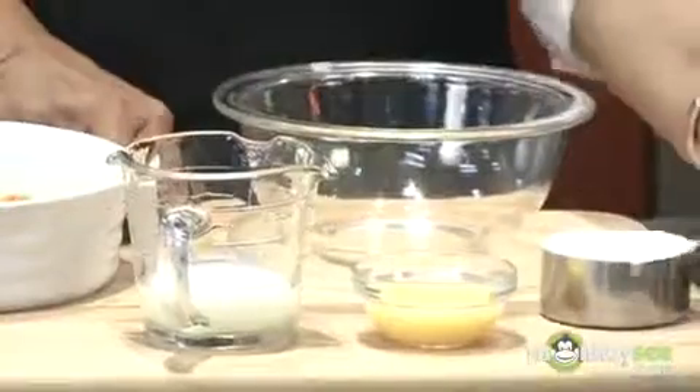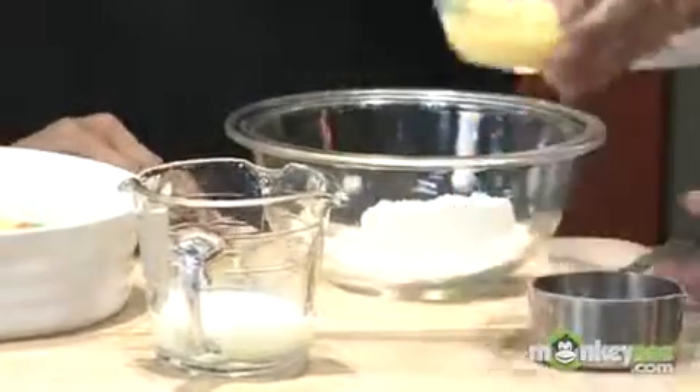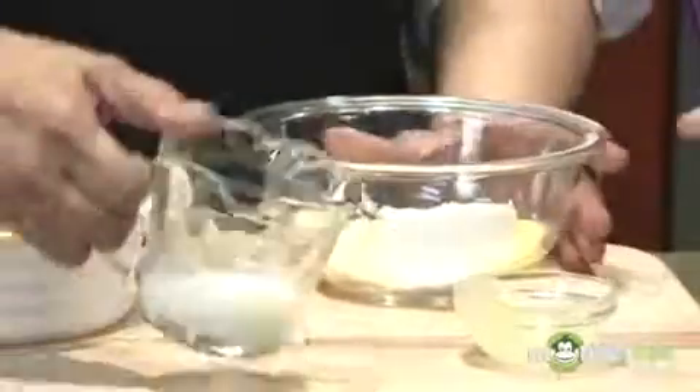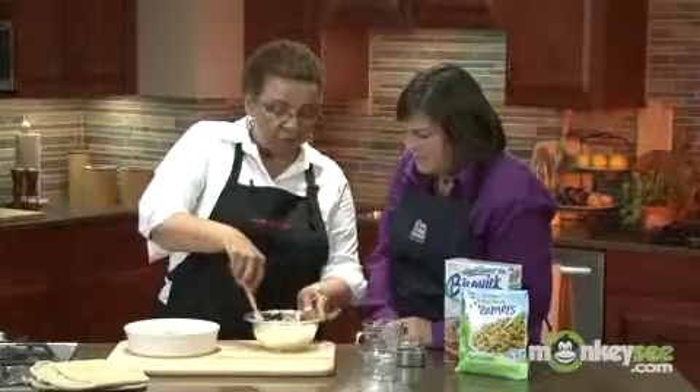Let's start with the topping. I'm going to start with one-half cup of Bisquick Heart Smart Mix, two tablespoons of egg substitute, and finally one-fourth cup of fat-free milk. I'm just going to give this a very quick stir — just a few stirs.